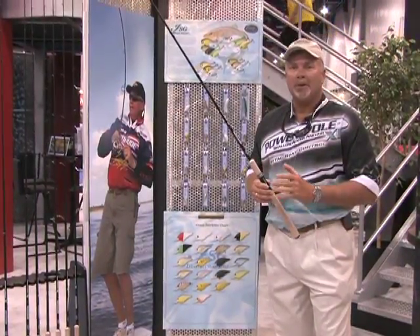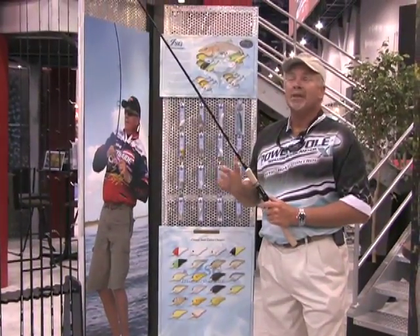Hi, I'm Greg Watts, Lucky Craft Saltwater Pro Staff, and I'm here at the 2008 ICAST Show.